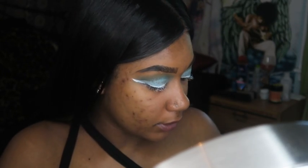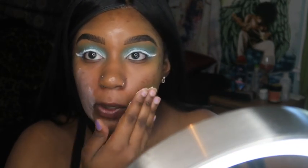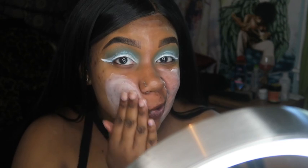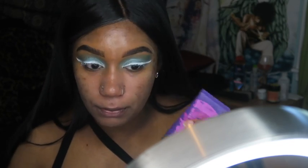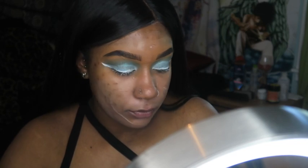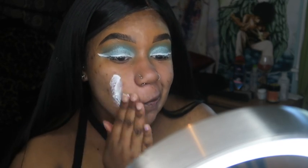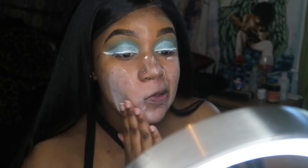I'm gonna go in with the ELF primer — this is the poreless one — and put this on my face to blur my pores so it can give my face a more natural look. Then I'm gonna go in with the Tarte mattifying poreless primer. After that I'm gonna use this other ELF primer — the strictly matte one — and put this on just so my face can stay matte, especially since it's getting hotter out.